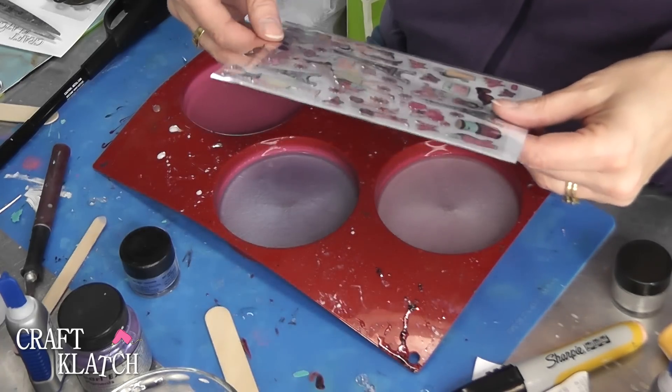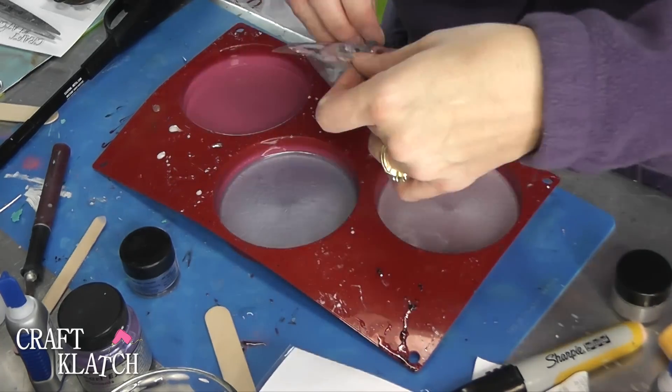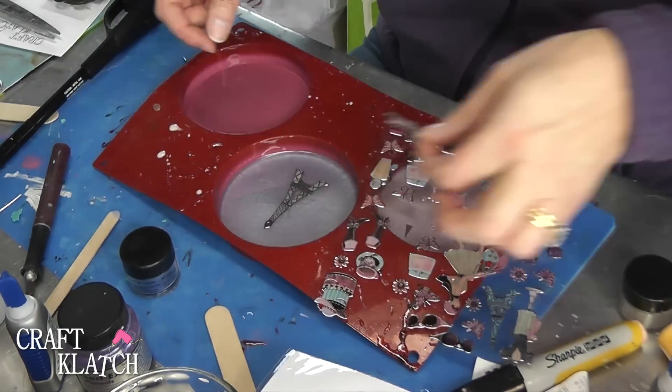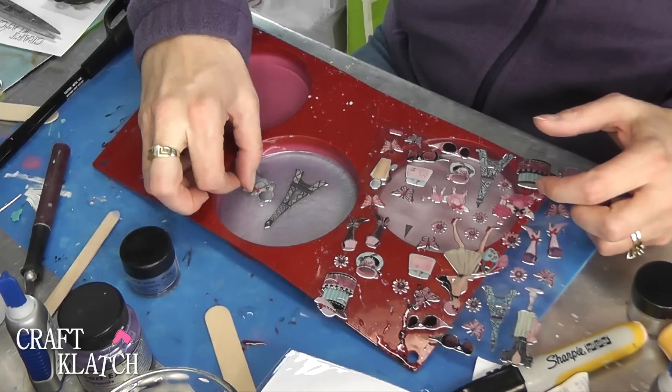Now I'm going to take the stickers and decide what I'd like to put where. The stickers are all in place and now I'm just going to pour the resin on top of each of them to seal everything in. I'm going to take my lighter, run it across, pop bubbles, and then we'll let this sit a minimum of 12 hours before we come back.